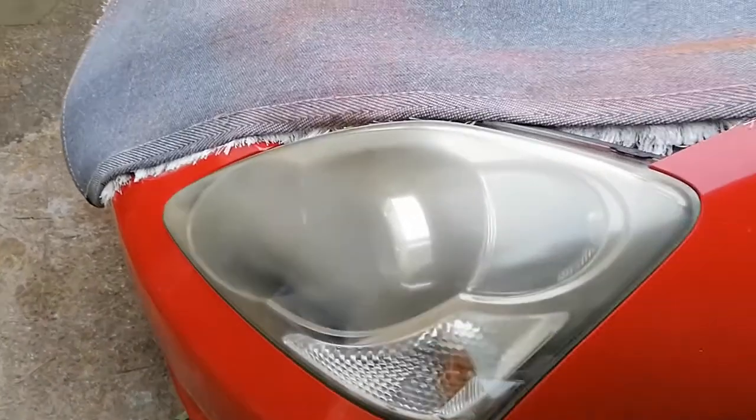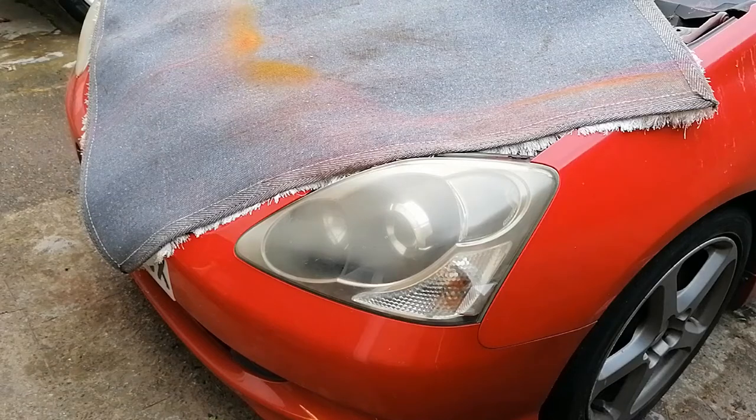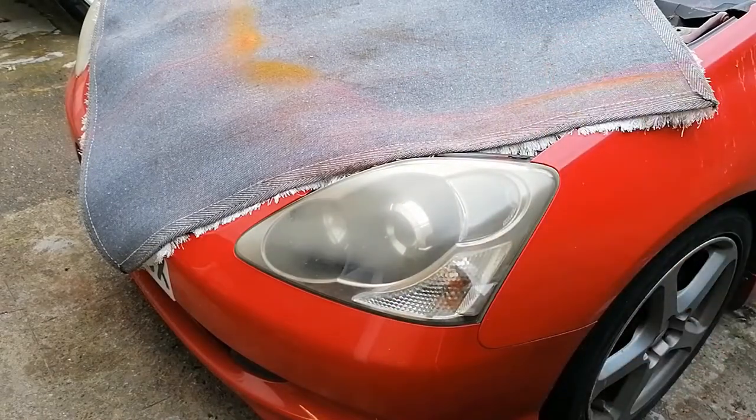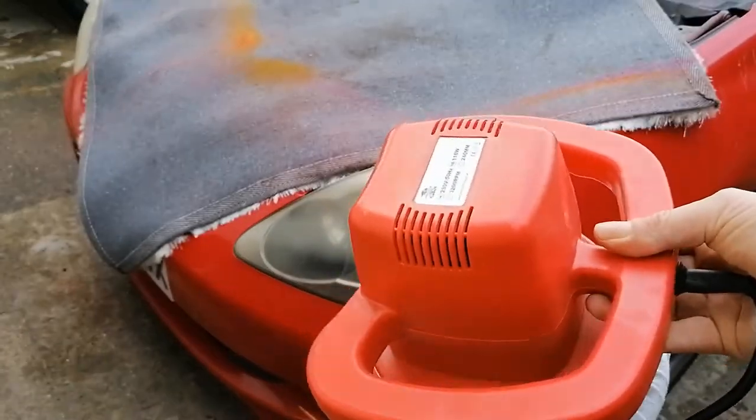While my bonnet's off, I'm going to have a go at cleaning up this very cloudy headlight — see how we go. I'm going to be using a T-cut and a buffer, a cheek buffer.